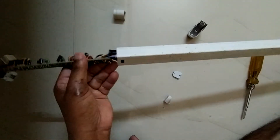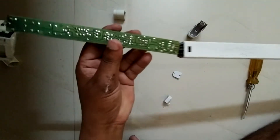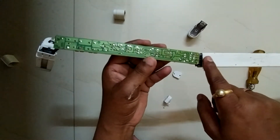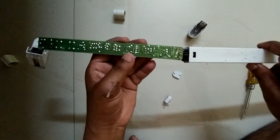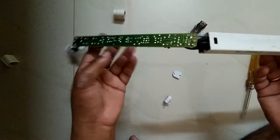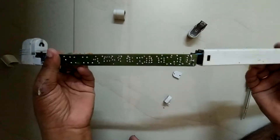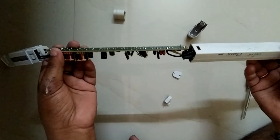You are seeing the full circuit board — it is finally open from the bracket. You can repair it when the tube light is faulty.